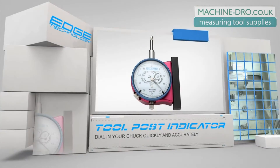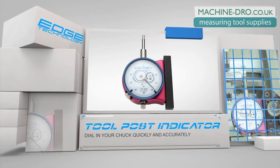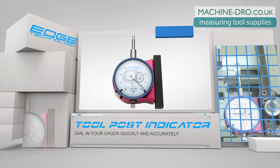The tool post indicator by Edge Technology is a must-have accessory for any lathe. It is designed to be mounted in a quick change style tool holder, allowing for fast and accurate installation.